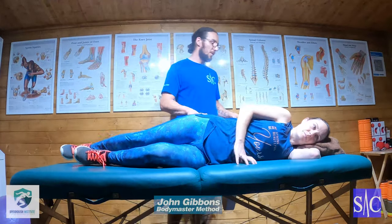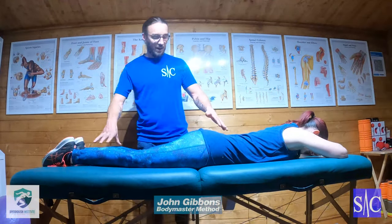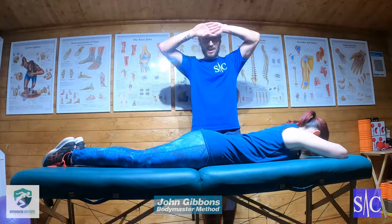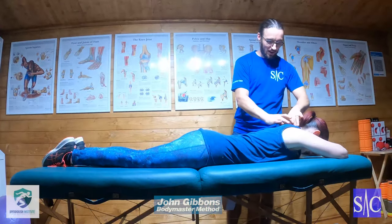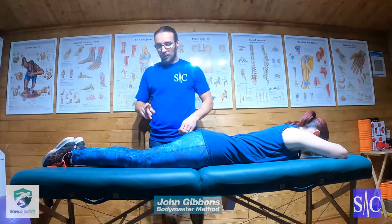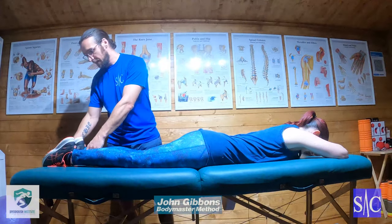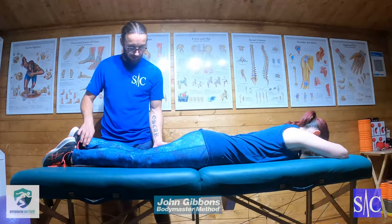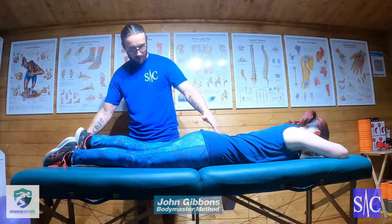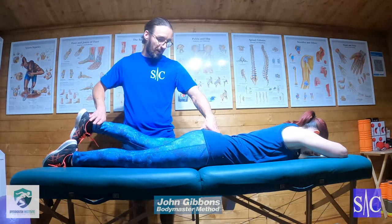Now for glute max. Vicky has moved to her front — hand over hand, hand on the forehead — keeping the head, neck, and spine in a nice neutral position. We're going to do the same thing with the leg: lift the foot, lock the knee. This time we bring the leg slightly out to the side, and from there Vicky lifts the leg up and pushes up toward the ceiling.